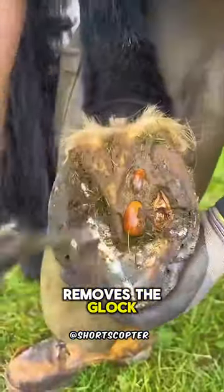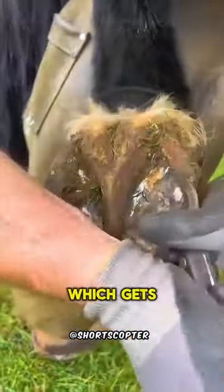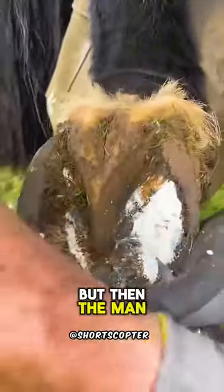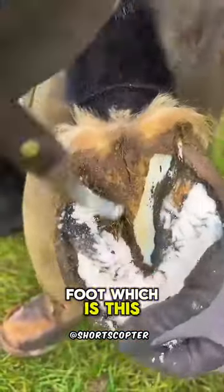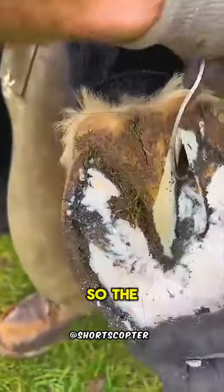So he carefully removes the guck without harming the horse, which gets rid of the pressure. But then the man runs into another problem — the frog of the foot, which is this part, needs trimming, so the man has to expertly cut away the right amount.